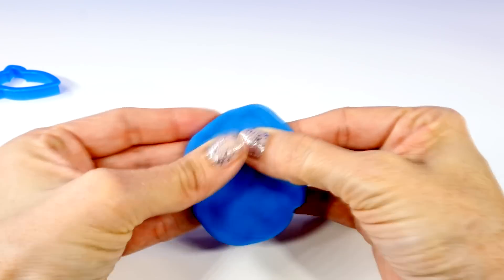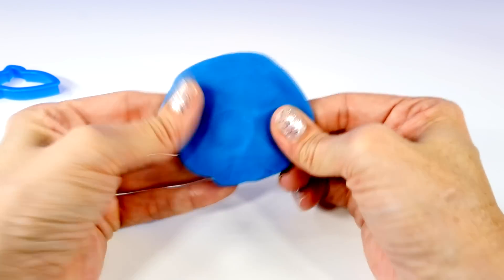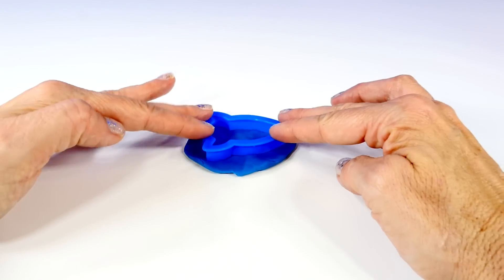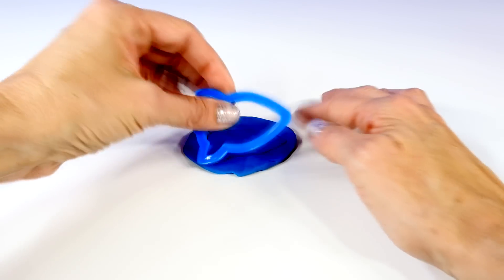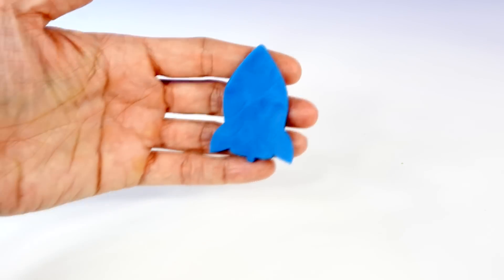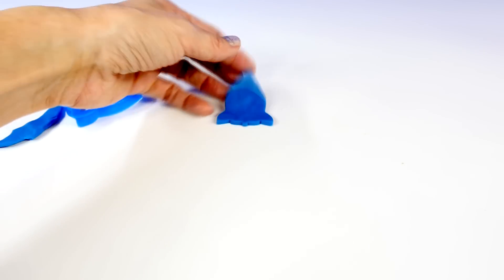Next, we'll take some more blue Play-Doh and press that out flat, then we can use our rocket ship cutter to make a little dough rocket ship. We should use the extruder to make it look like there's fire coming out of the rocket ship.